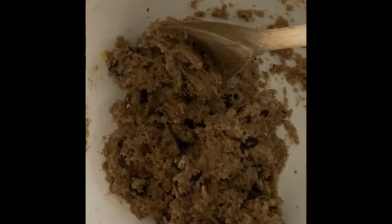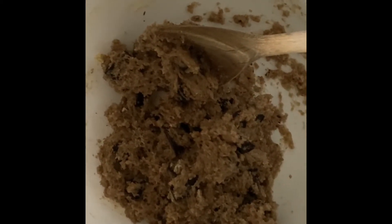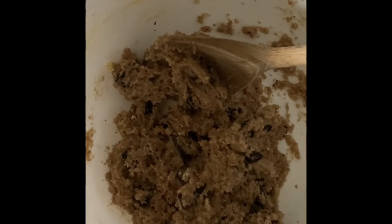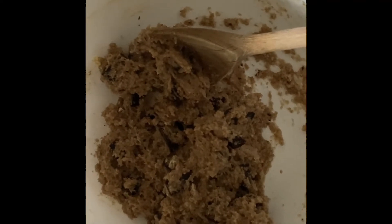Mix it all up in a bowl with a wooden spoon and your next step is to line your baking tray and to make small little balls of cookie dough. This should make about 12.